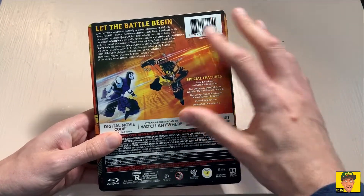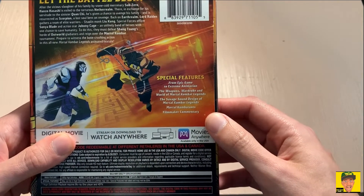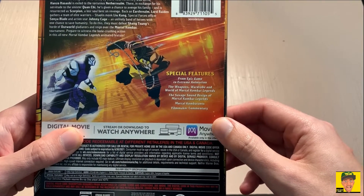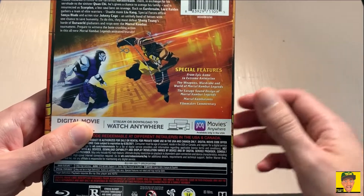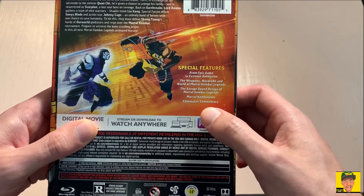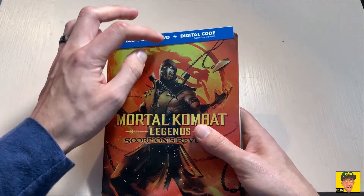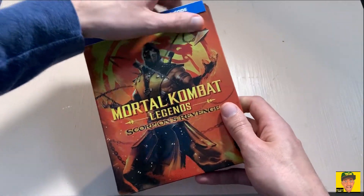The back has some pretty cool artwork. Special features include: 'From Epic Game to Extreme Animation,' the weapons, the wardrobe, the world of Mortal Kombat Legends, the savage sound design, 'Immortal Combat Legends,' 'The Mortal Combatants,' and filmmaker commentary — which I'm definitely looking forward to. This is the Blu-ray and DVD combo, and it does have a digital code in there as well.